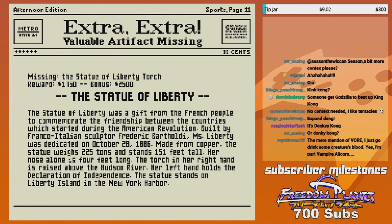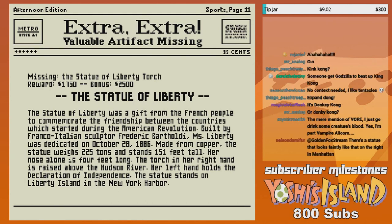Her nose alone is four feet long. The torch in her right hand is raised above the Hudson River. Her left hand holds the Declaration of Independence. The statue stands on Liberty Island in the New York Harbor.